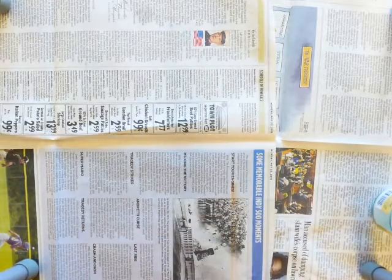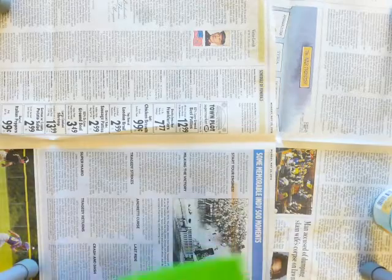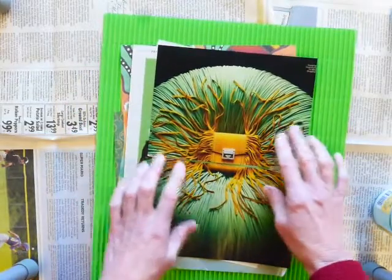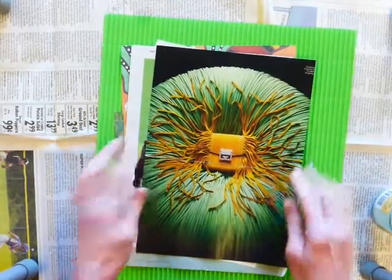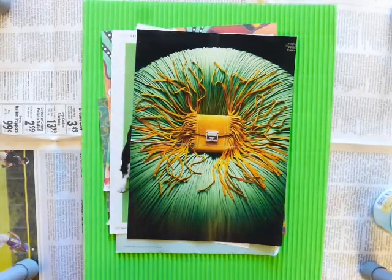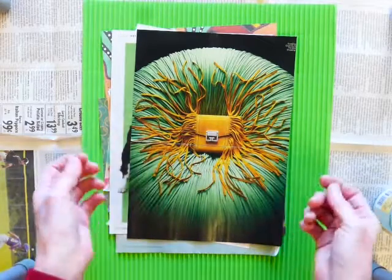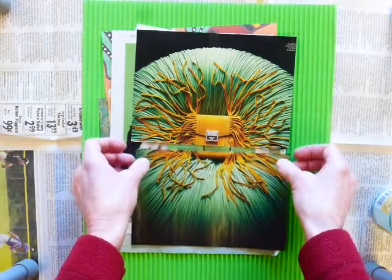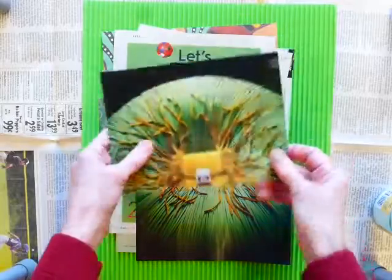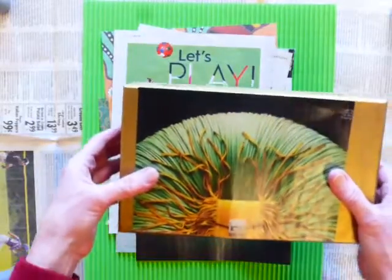I've also got some papers. Looking through magazines I found a picture that caught my eye. I just love this color green, and plus my box is already gold so I thought this would be perfect. I've actually cut it already to the exact width of my box.